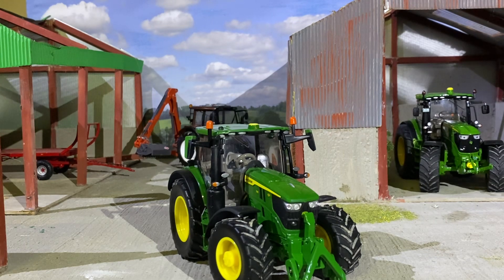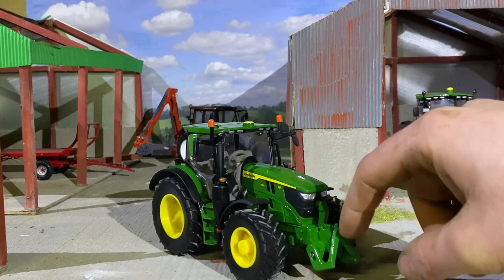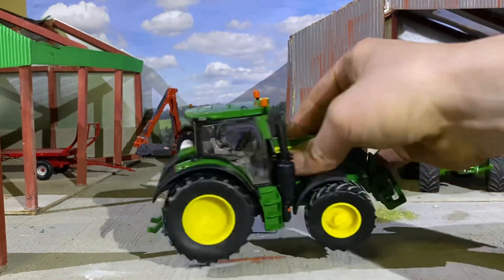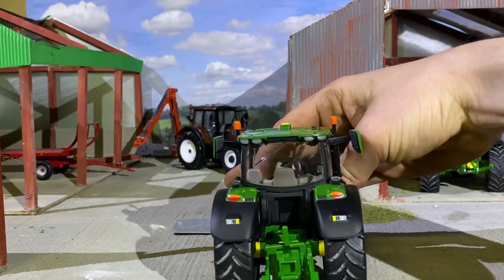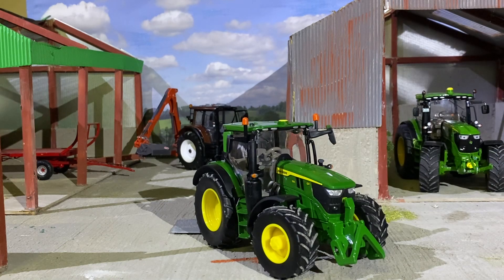I believe these are about 40 euro in the shops and it's well worth it. I'm thinking of putting a front linkage on this one, taking off the A-frame, and maybe putting on some realistic beacons — that's literally all it needs. The wheels are nice; you could put big wheels on it if you really wanted, but it's actually a very well-specced piece of equipment.